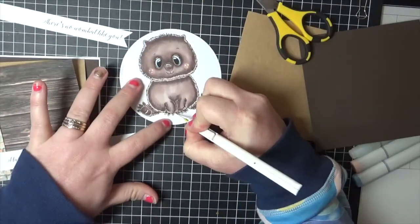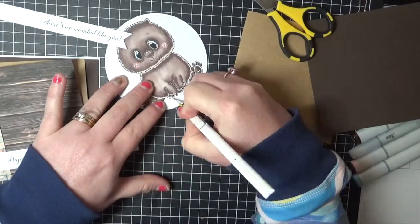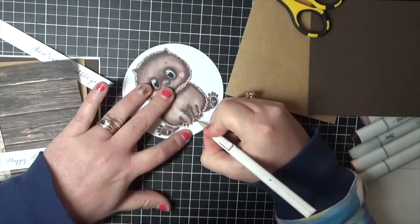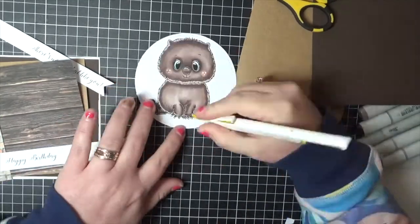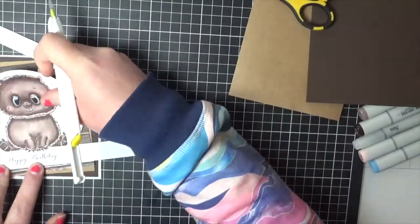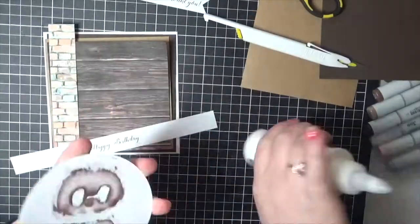You'll see me now — I've got my pen knife out and I'm very carefully cutting the bottom of his legs and his feet. That way I can slide the sentiment underneath and it looks complete. I'm super happy with the way that it turned out. It just finished the card perfectly.